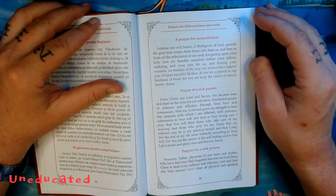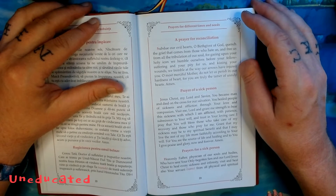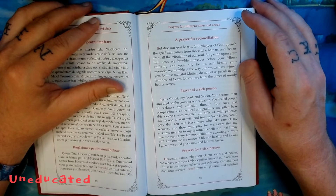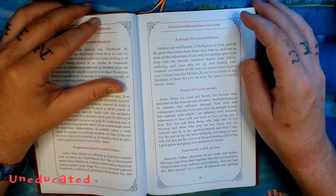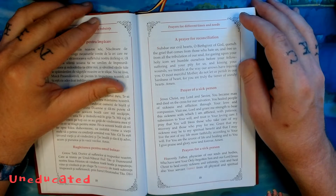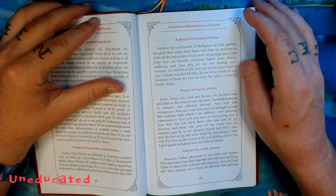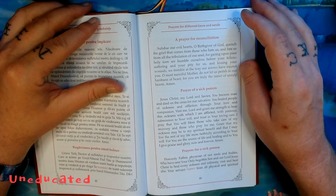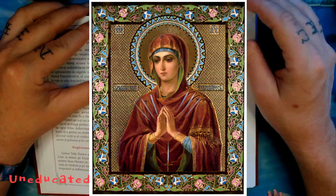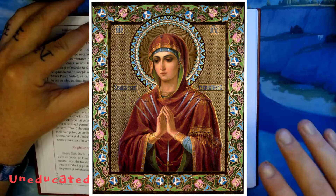"Subdue our evil hearts, O Birth-Giver of God. Quench the grief that comes from those who hate us, and free us from all the tribulation of our soul. For gazing upon your holy icon, we humble ourselves before your fellow suffering and your pity for us. And kissing your wounds, we tremble at the way our arrows have injured you. O most merciful Mother, do not let us perish in our hardness of heart, for you are truly the tamer of unruly hearts. Amen." This is a prayer usually said before the icon of the Mother of God, the Softener of Hearts — an icon where she has some arrows pointing at her heart. It's a great icon.